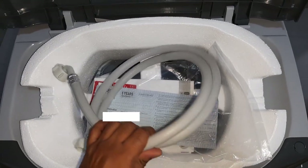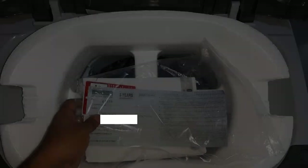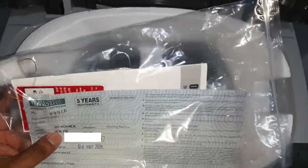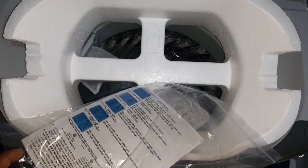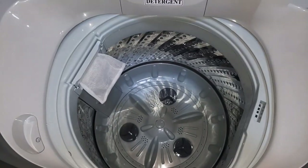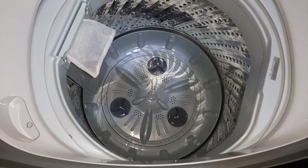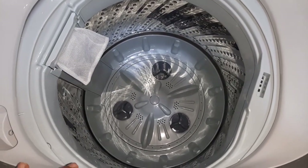This is the hose used to supply water to this washing machine. We can see the warranty card and the information given with the device. We can remove this part. This is the inside of the washing machine — we can see the steel tub as well as the multi-pulsator.